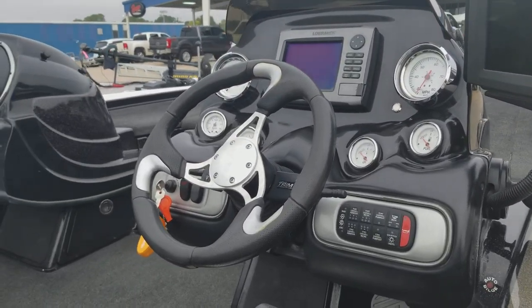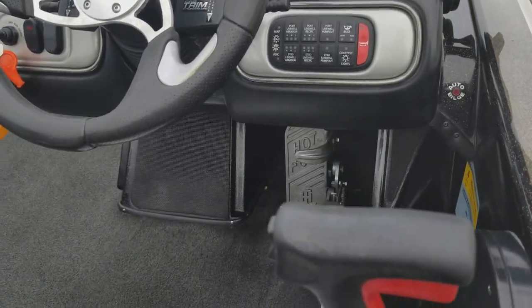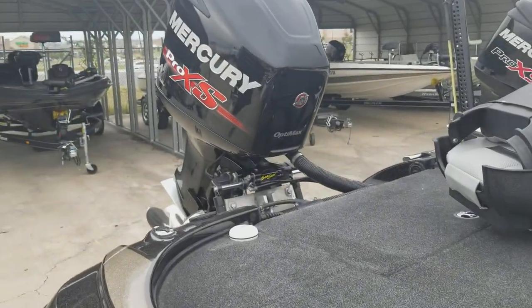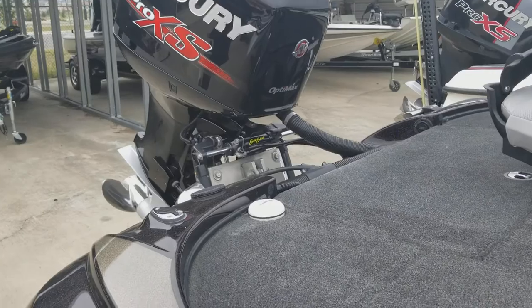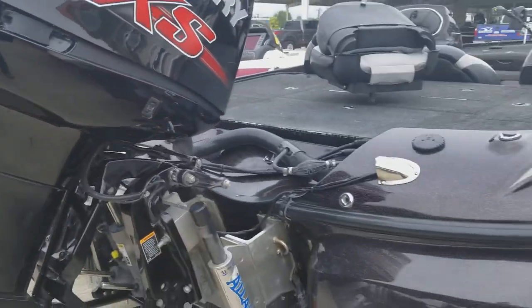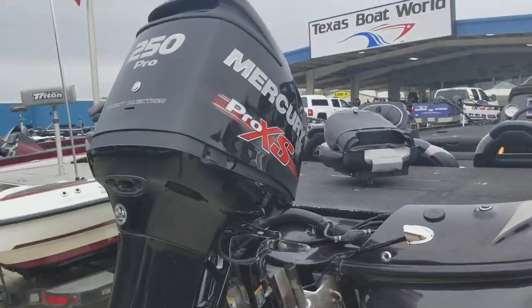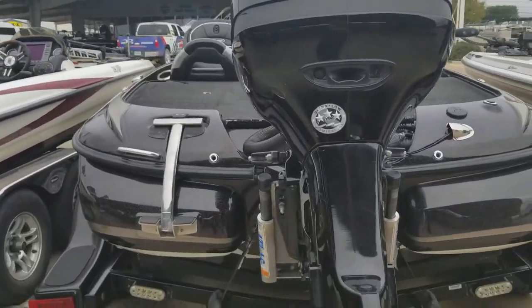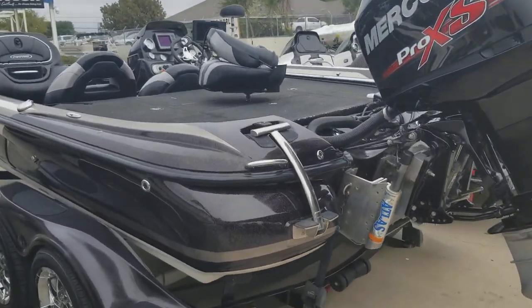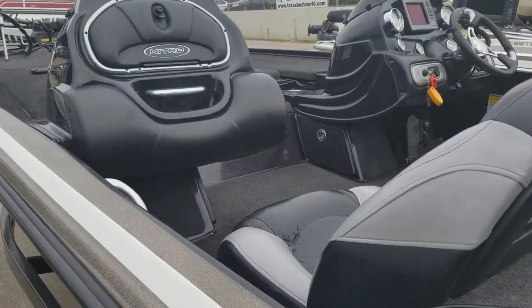Pro trim, hydraulic jack plate, hot foot. Mercury 250 Pro XS. Fortrex 112 trolling motor.